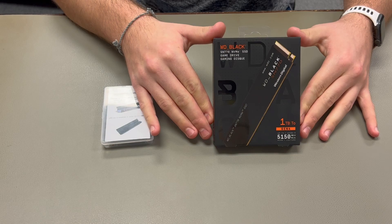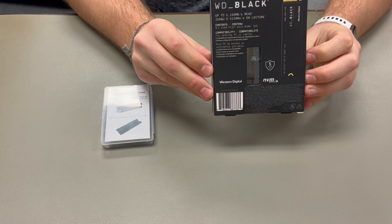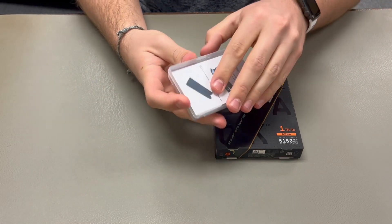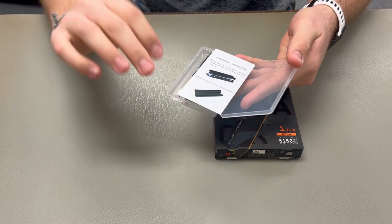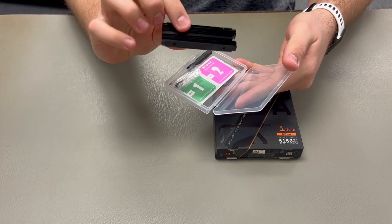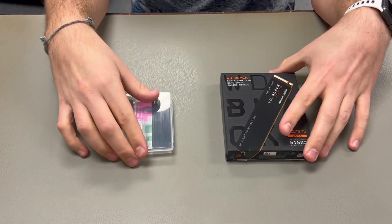Welcome back. Today we're going to be installing this Western Digital 1TB Gen4 NVMe solid state drive with a heatsink into our Alienware R13 Aurora. This heatsink really isn't super necessary, as drives normally don't get hot enough to cause damage unless in a really airflow-restricted PC case, but I snagged this one for like eight bucks and it's gonna look cool, so why not.